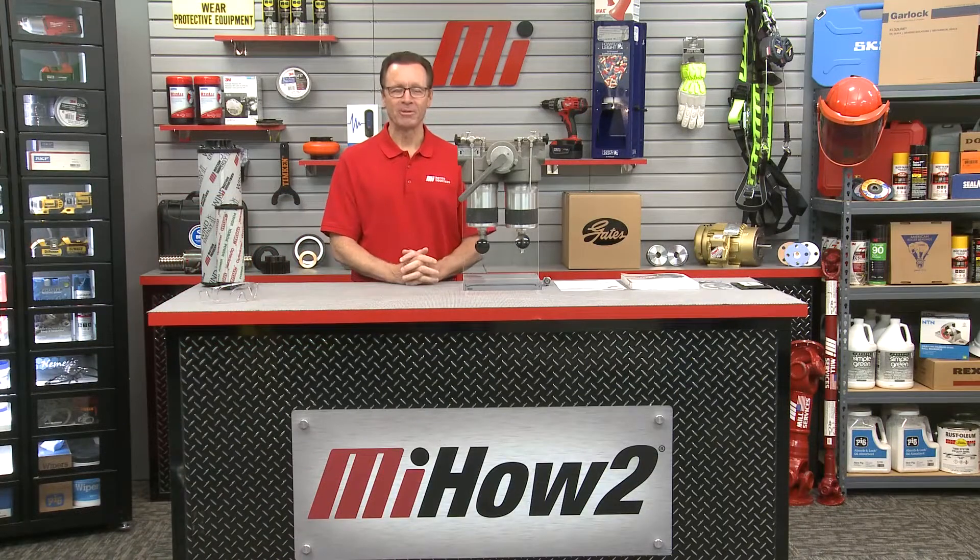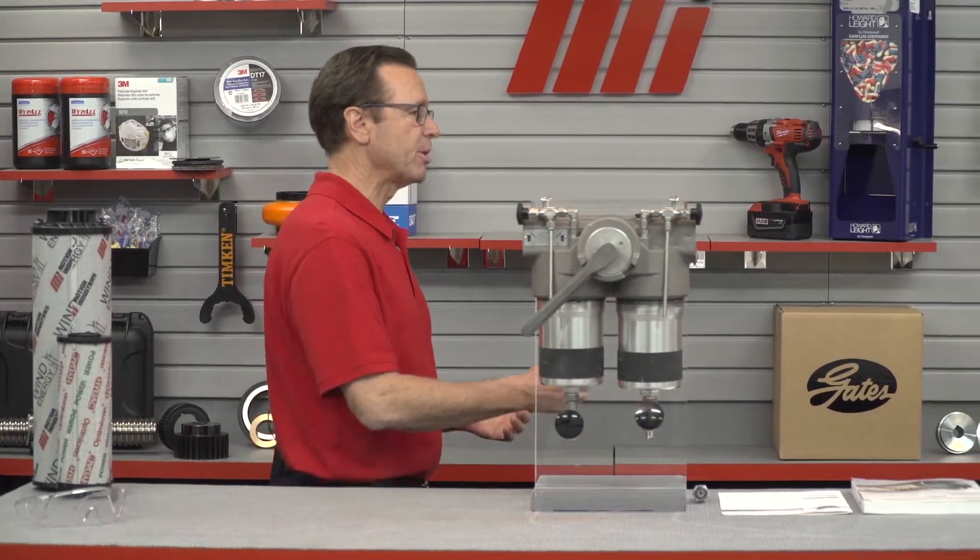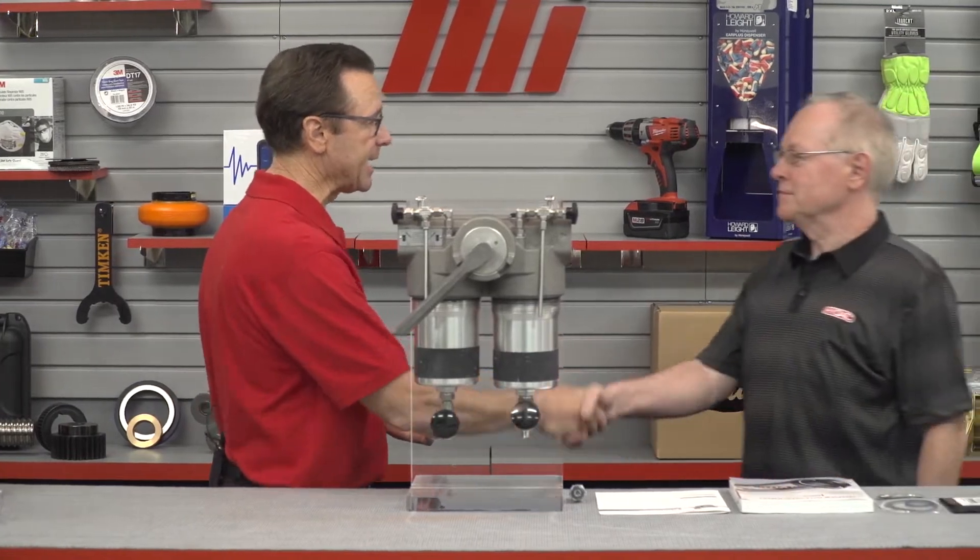Hi and welcome to another MI How-To video. My name is Tom Clark, I'm your host. On today's How-To I want to welcome Ralph Haller from HIDAC Technology Corporation. He's going to be showing us how to properly change an element in a HIDAC FLND duplex filter. Ralph, welcome — how about a little background on today's demonstration? Exactly what is a duplex filter?